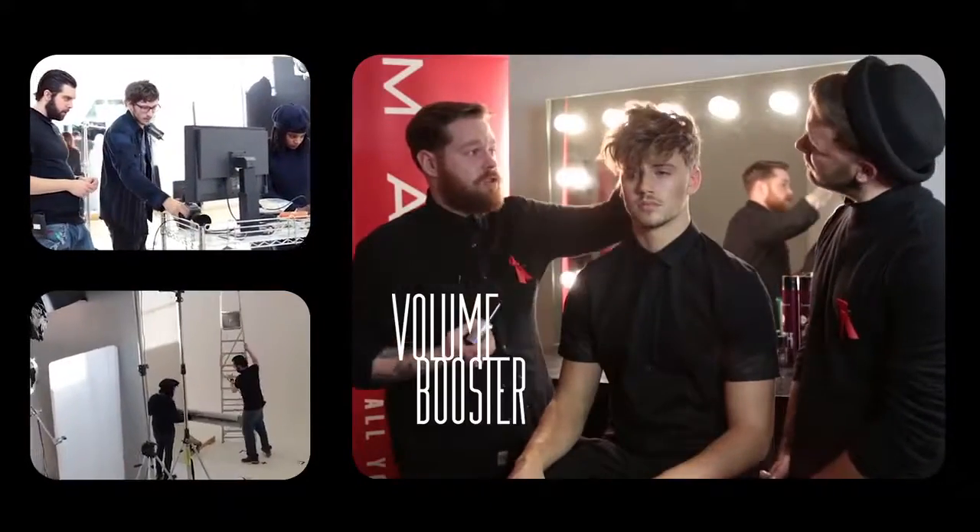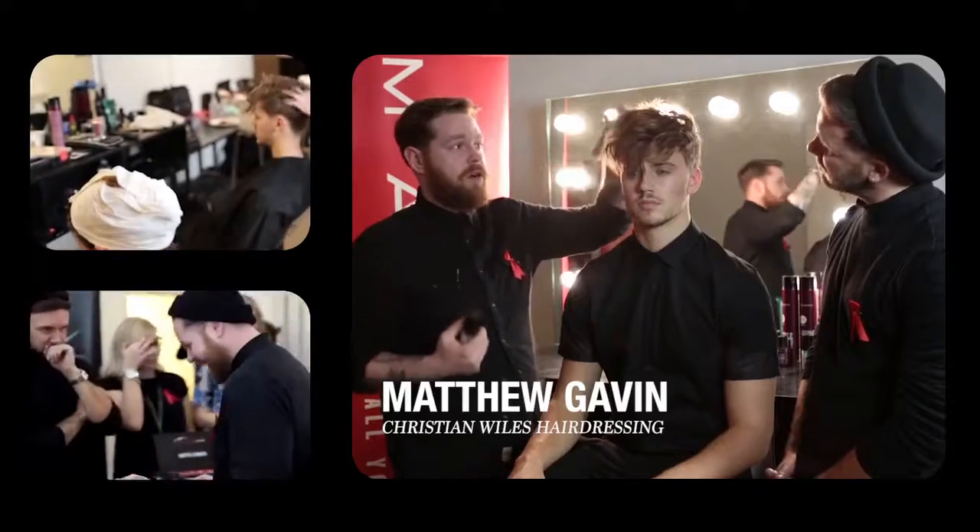I went through with the volume booster, just scrunching that in through the roots, and just blasted it off with a scrunching technique with my hands just to intensify that section.